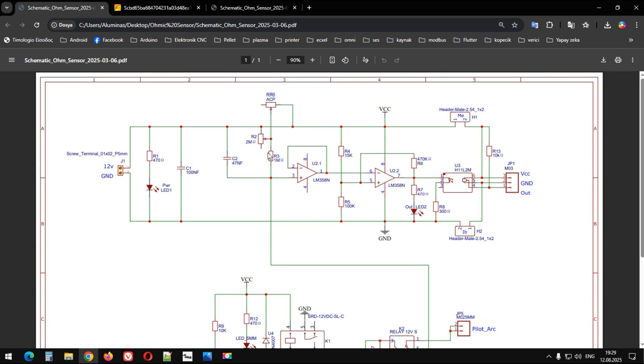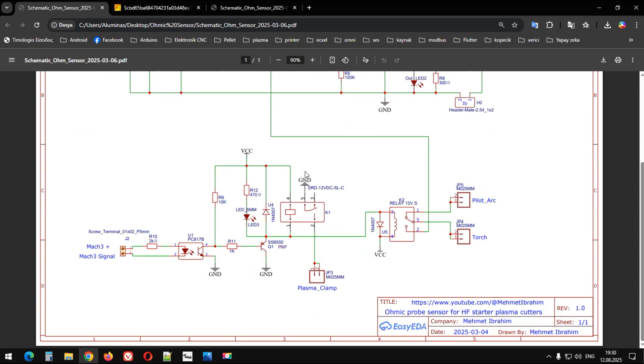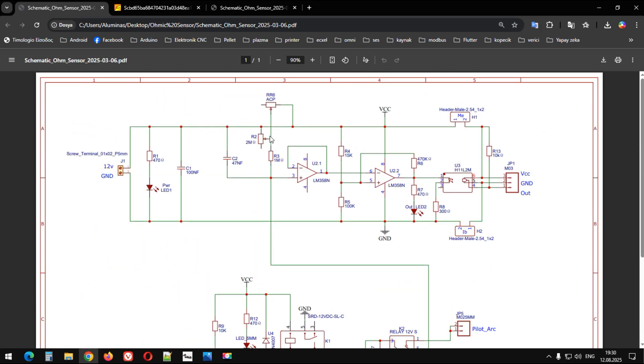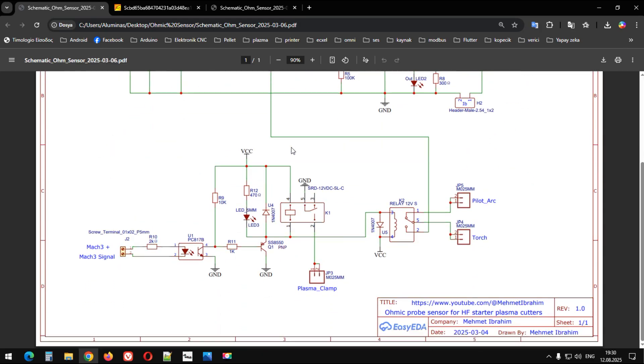Bu dirençler toplamda ikisi 3 Mega Ohm'a ulaşıyor. Bu dirençler ne kadar yüksekse sensörün hassasiyeti o kadar daha hassas oluyor. Gerçi potansiyometreyi çevirerek hassaslığını da biraz ayarlayabiliyoruz, fakat genel şartlarda pek ayar yapmaya da gerek kalmıyor gördüğüm kadarıyla.